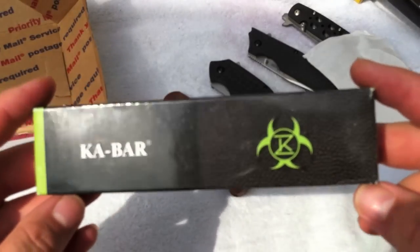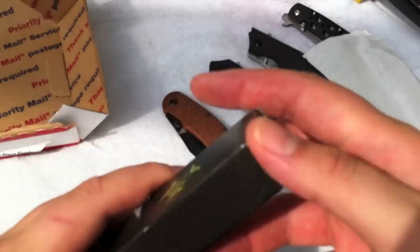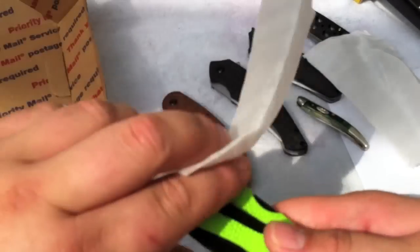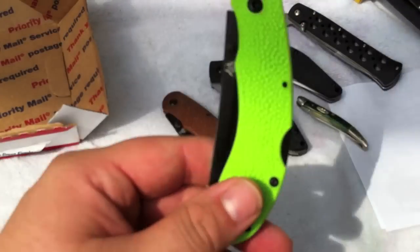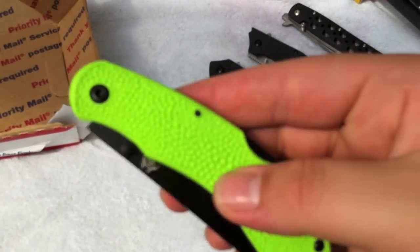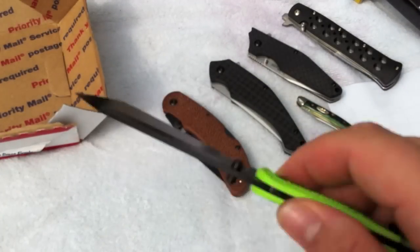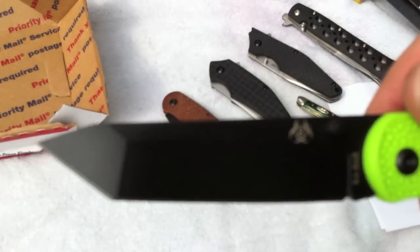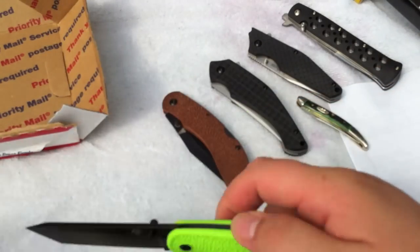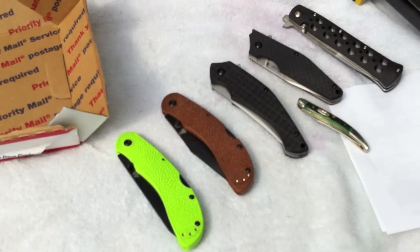Lastly, another K-Bar. This is the Zombie Killer Knife series — the K-Rontanto. This has the toxic green handle scales, same pattern as the Bacon Maker, just a brighter green. Quick deployment, nice Tanto blade shape. And those are my knives for today's shipment. Thank you.